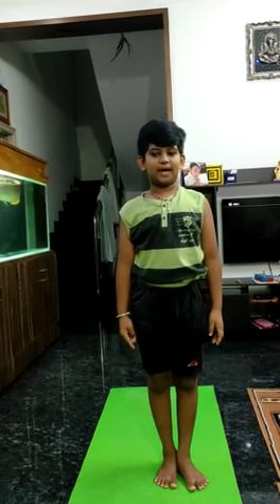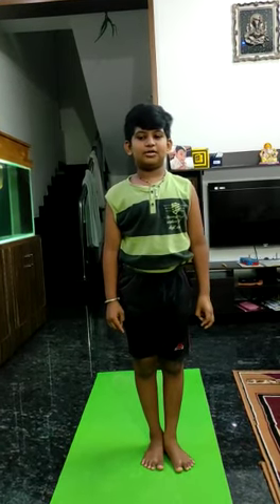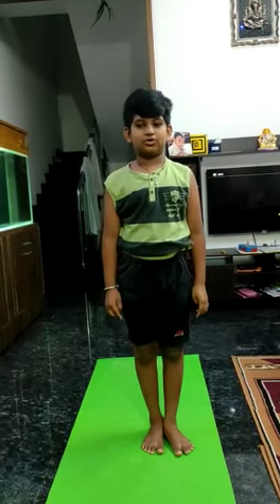Vrukshasana is a tree pose and it is a balancing asana. It helps in strengthening the ankle and vertebral column and thigh and shoulder. The next pose I am showing you is Vujangasana.